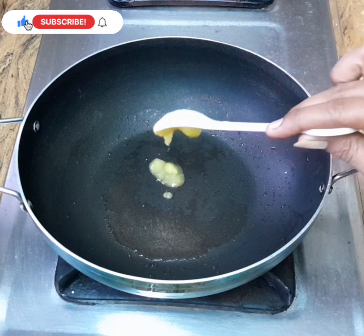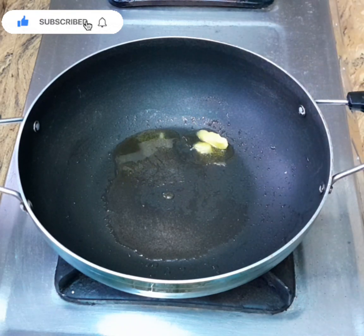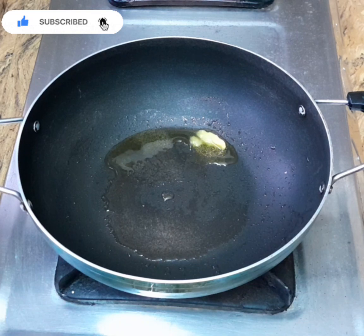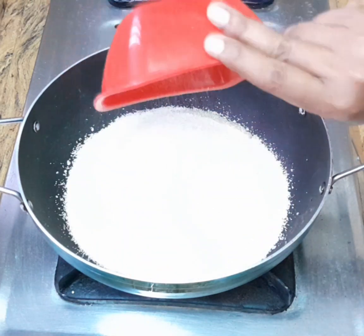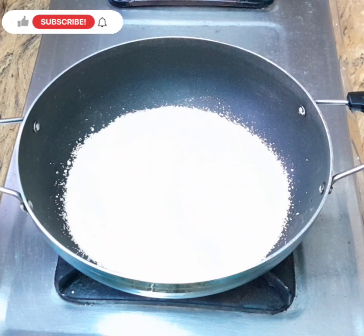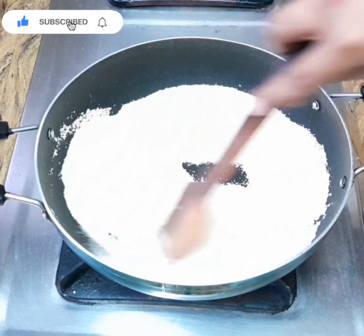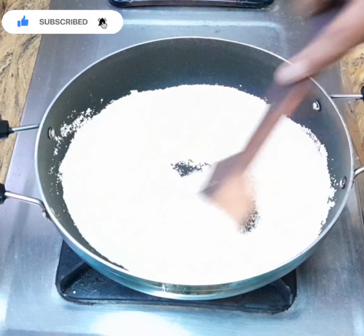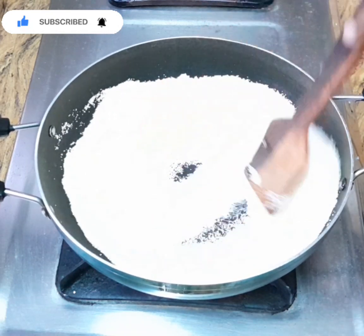I'll make one spoon of rice. Then I'll make rice and paste it in a little bit. Let's make rice and put rice in a little bit. We will be having to fill a rava as well.